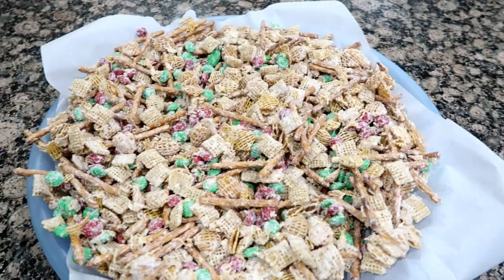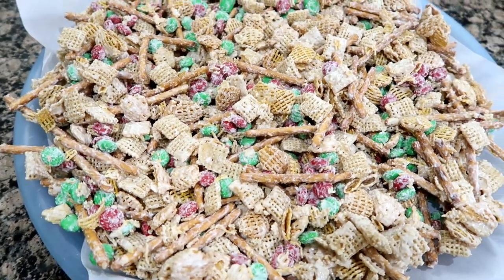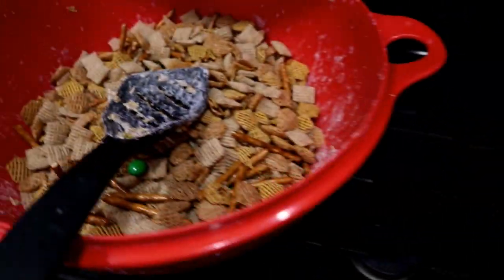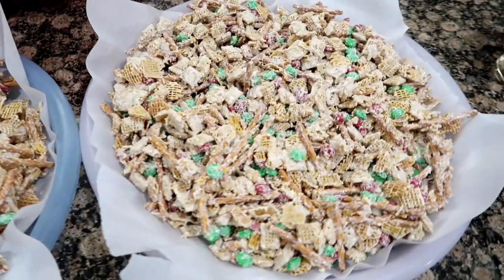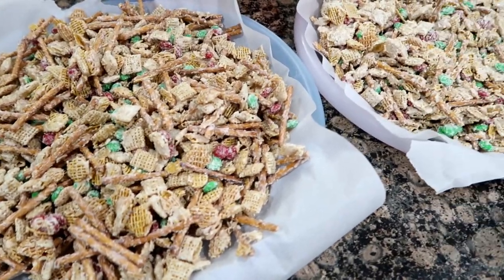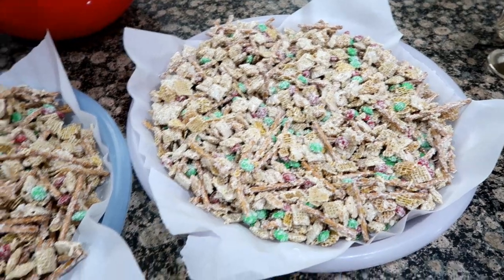Today I am making Christmas Crack. It's white chocolate melted over Crispix and Rice Chex cereal, pretzels, M&Ms, and you can make this with anything you like — peanuts, any nuts. Right now I am stirring and melting some white chocolate morsels to go over the next batch. Two batches of the Christmas Crack are done. I'll put some in bags as gifts, and the rest we will just chomp on because it's delicious. Tell me down below — what do you put in your Christmas Crack?